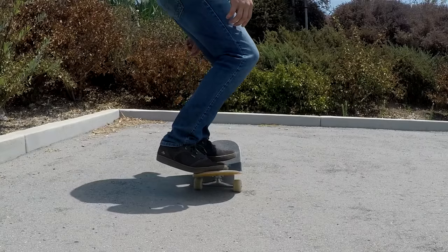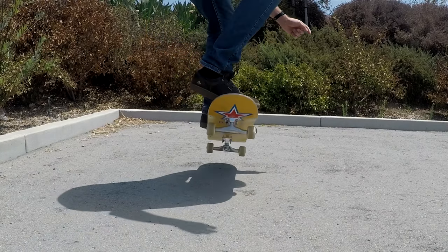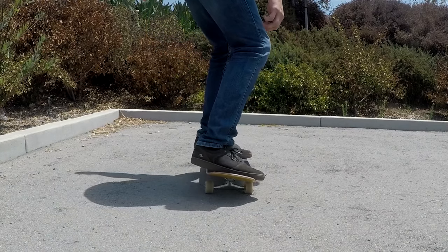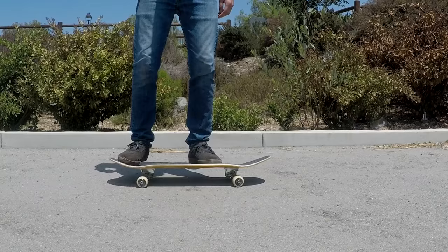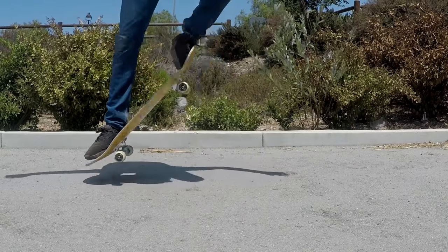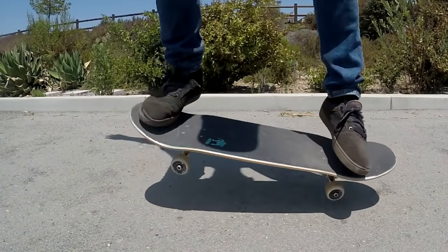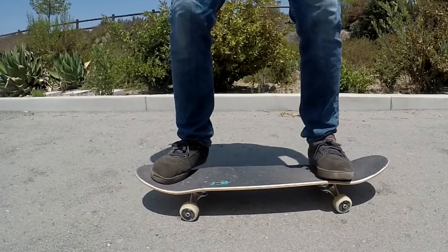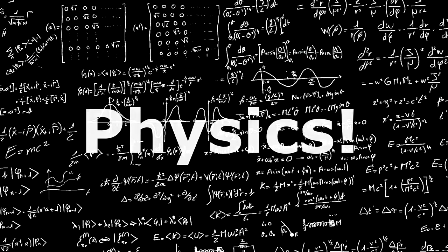So what exactly does it mean to have good pop? Really it's just understanding a few basic principles about how to properly kick your board downward and then coordinating that with a jump and some good timing. We've all seen or done tricks with very little pop or no pop at all — so how do we get some good height? Let's check in with physics for a very brief and basic lesson.